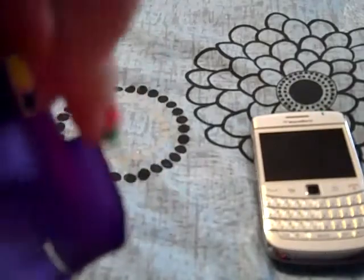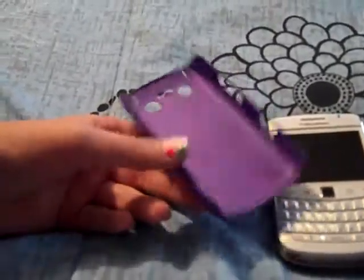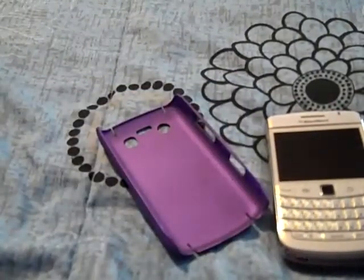It broke right here — I don't know if you can see right there, it broke. It's not a big deal, but if you keep putting it on and off your phone it will cause problems later on with scratching your phone.